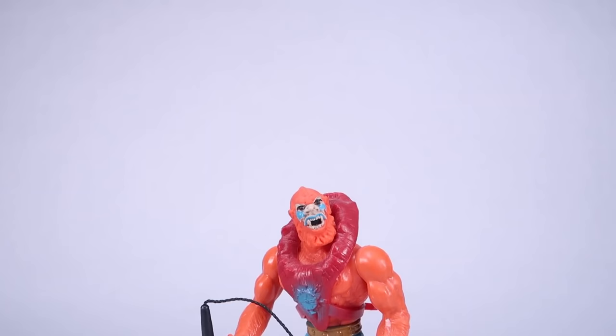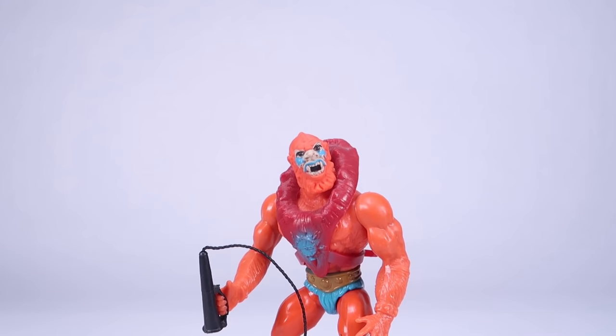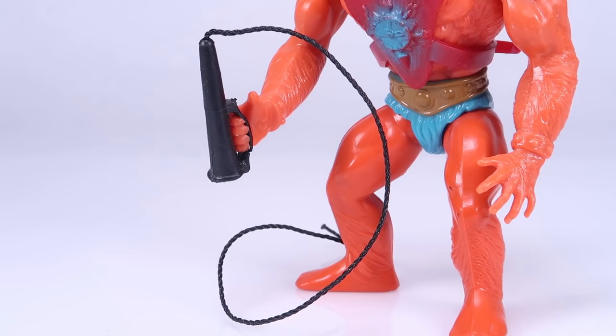A fantastic example of this is the whip that is included with Beast Man. Have you ever wondered why the handle seemed a little too big for the figure? The only way he can hold it is by gripping the handguard. Well, that's because this accessory originally came with a Big Jim action figure known as the Whip. Since the Big Jim toy line was in the 10-inch scale, the accessory was obviously a bit oversized for the 5.5-inch Masters of the Universe action figures. But that didn't stop Mattel from using this and several other parts in the line, including some of their creatures.